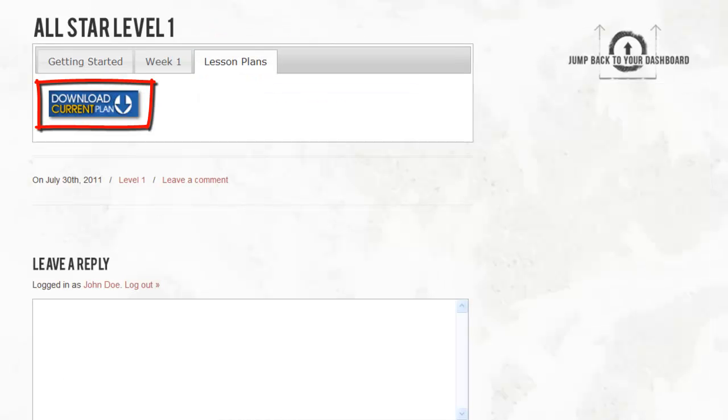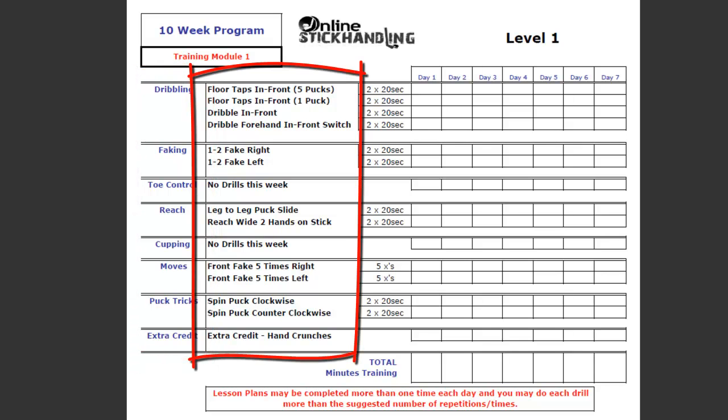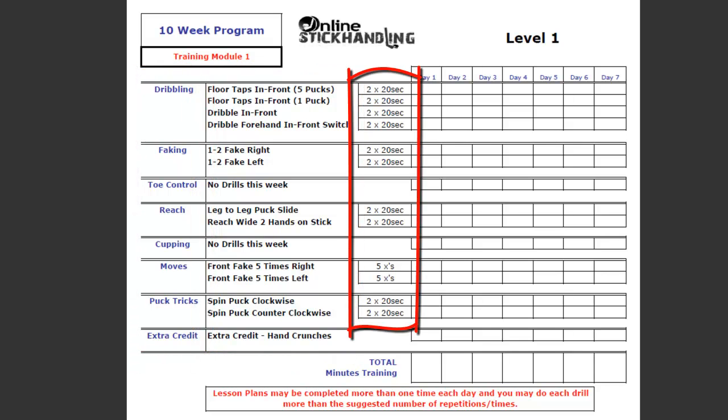Now let's look at a typical stick handling lesson plan. Click here, then click on Download Current Plan. Here's what a typical stick handling homework assignment will look like. We recommend that you print it off and create a stick handling homework folder. You can see on the left hand side you have the drill categories, the drill names, how many times you're going to do each exercise and for how long. And once you finish an exercise, check it off.